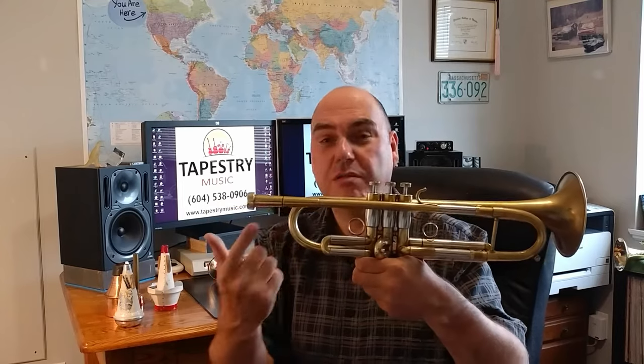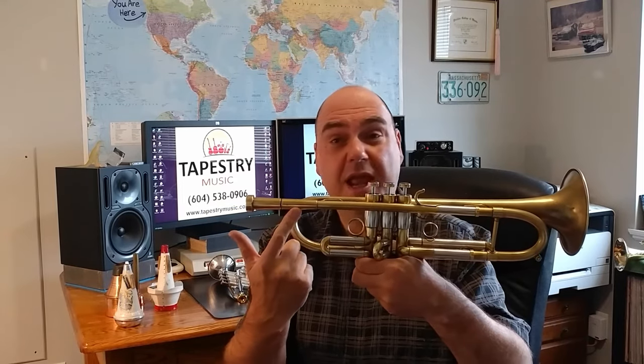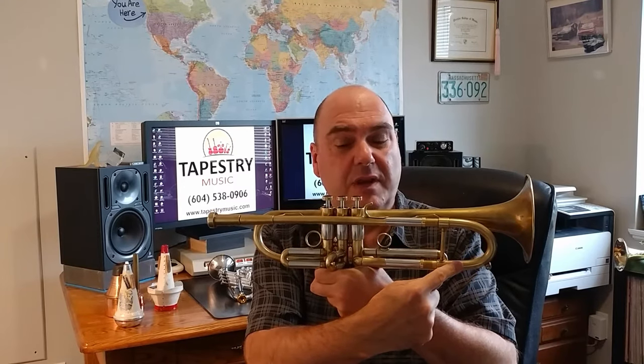Before we get going too far, it might be a good idea to show you the names of the main parts of a trumpet. We start with the mouthpiece. Next comes the receiver — that's where the mouthpiece plugs in. And then, of course, here is the lead pipe. There is your main tuning slide. And this middle part here is called the valve casing. And those are your finger buttons. The part inside the valve casings are more properly called the pistons, but people also call them valves, so that's fine.